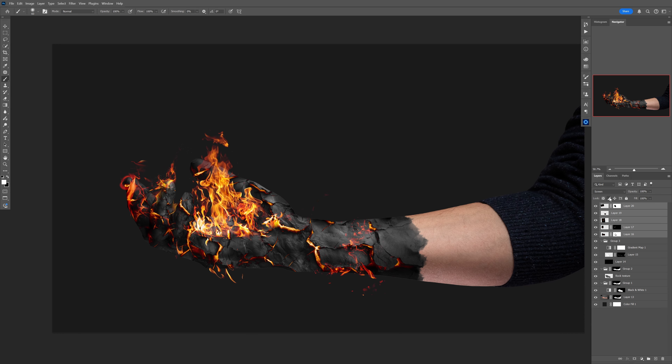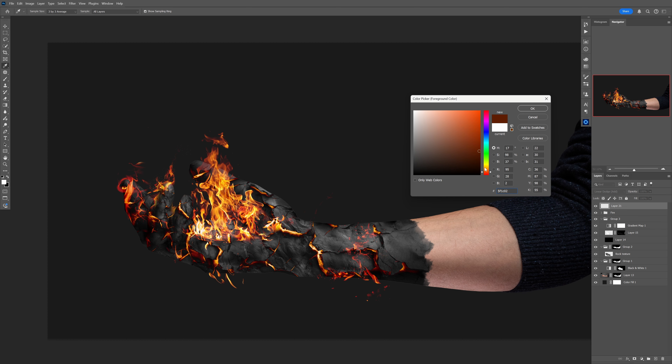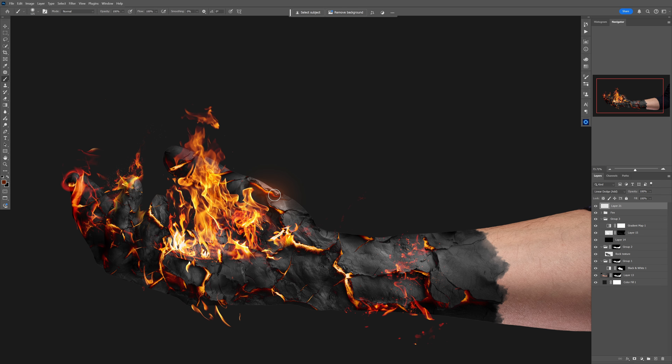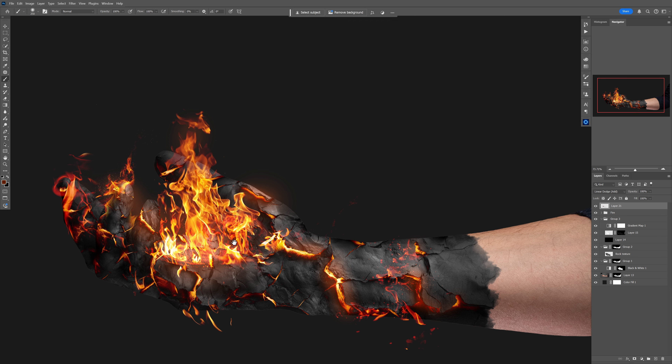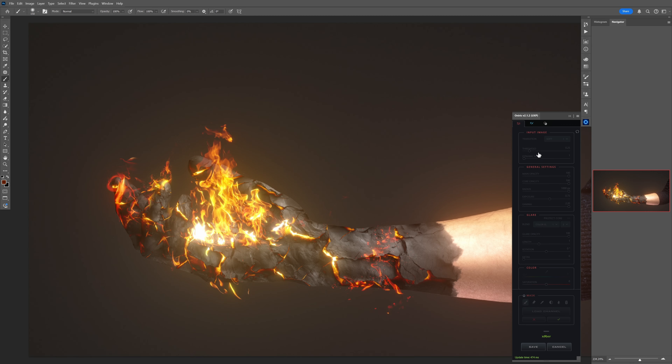I'll fast-forward and add a few more flames to the scene. Then put all the fire layers into a group and name it 'fire.' After that, create a new layer set to Linear Dodge blending mode, pick a dark red tone, and use a very soft brush to slowly add a glow all around the flame areas. Take your time and you can make it really nice.